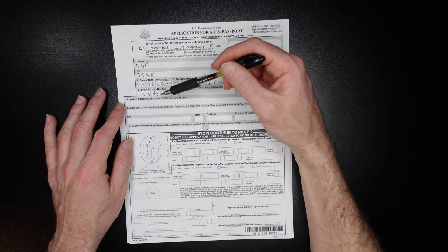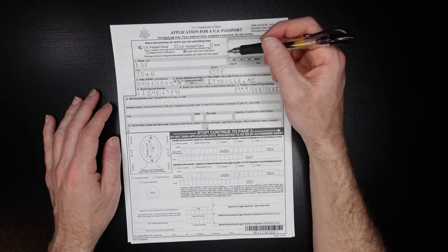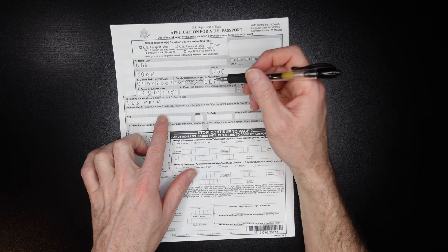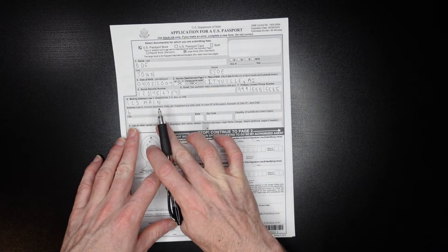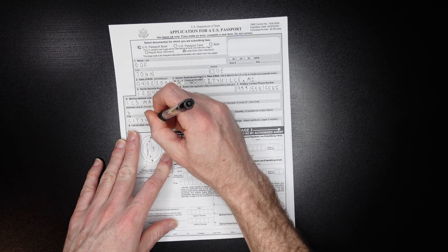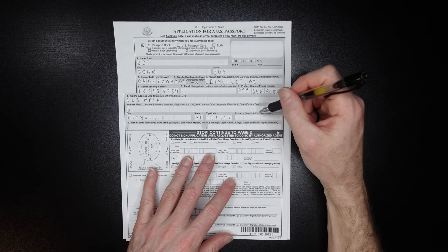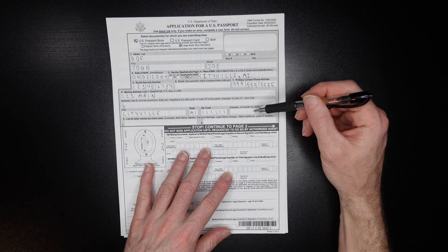Coming down to the mailing address, you need your street and PO box if you have one. So the street address might be 123 Main, and down here you'd include the apartment or suite — say apartment six. The city would be Cityville, the state Michigan, and a postal zip code. The country field is only filled out if you're outside the United States — leave it blank if you're within the US.